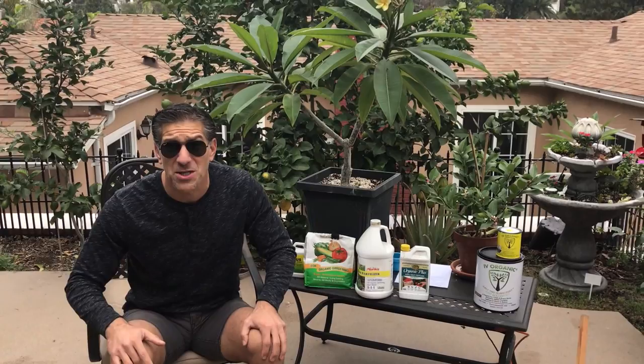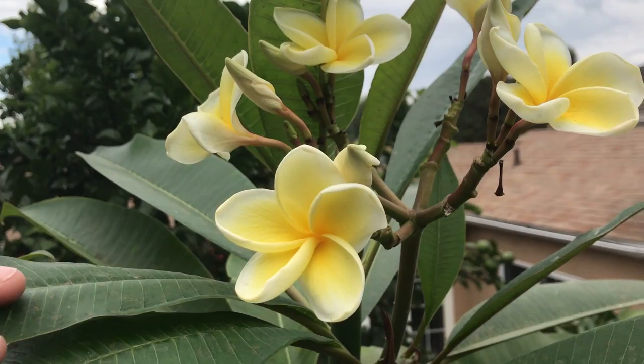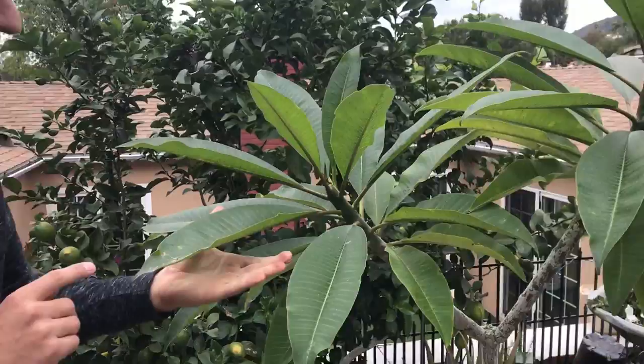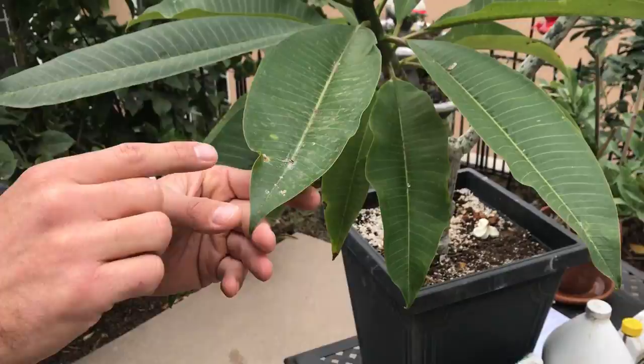Doing a foliar feed could be highly beneficial to your vegetables as well as fruits in your garden. Now approaching the end of November, let me share these beautiful plants with you. Take a look at this plumeria — look at these flowers! It's a common plant that reminds people of Hawaii, they smell amazing. I also want you to zoom in on how dirty this leaf is — you can see it's covered in dirt, and it looks like an insect died right over here.